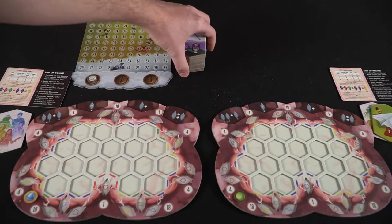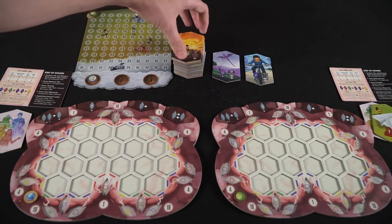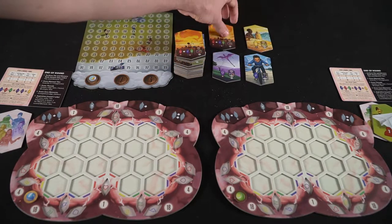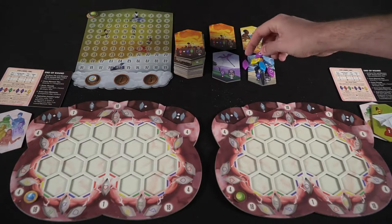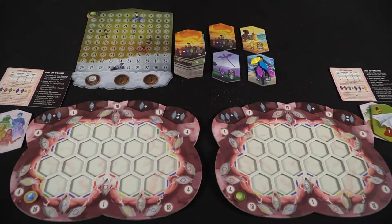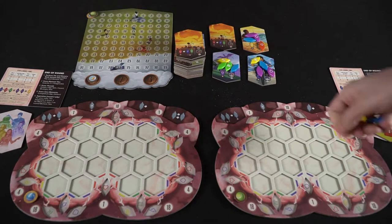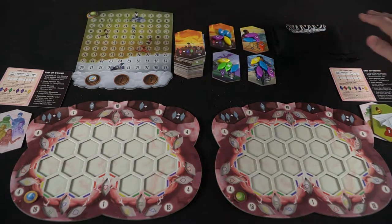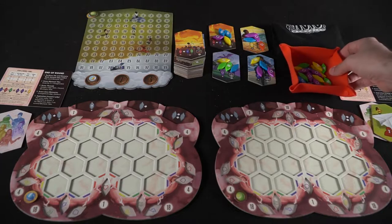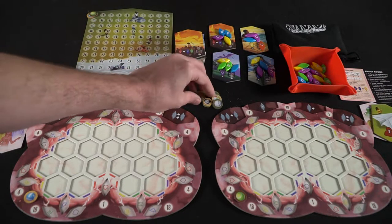After that, take out a certain number of these memory tile holders. In a four-player game you put out six — it's the number of players plus two. Then take tiles from the bag and place five down on each of the different memory tile holders. Once you have done that and hopefully have a nice assortment of colors on all of them, set aside the scoreboard — you'll be using it throughout the game — and you are ready to begin.